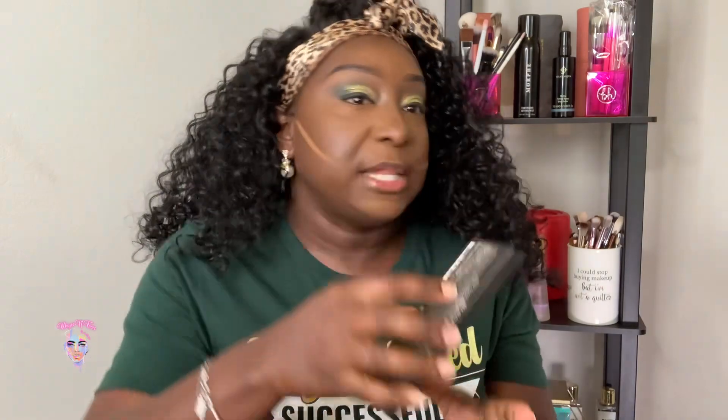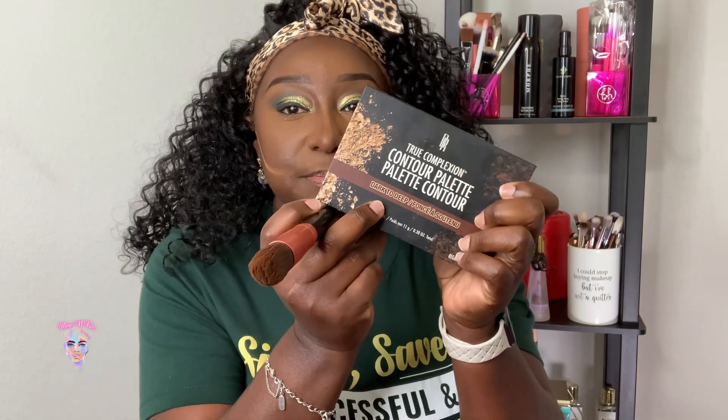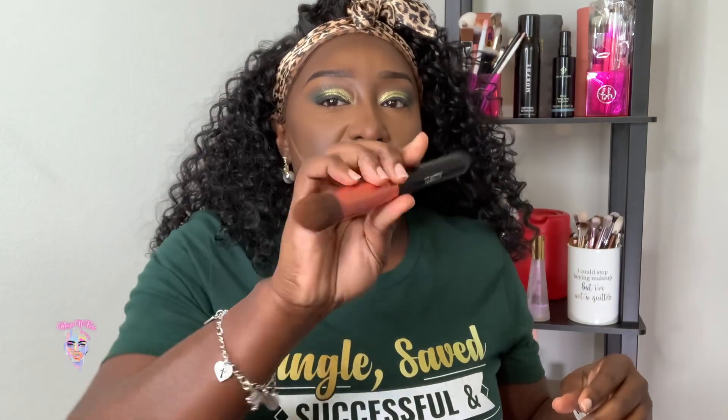I'm going to use my contour palette so I can make my contour a little bit more dark. I'm going to use the same brush I used to blend it out and contour with this darker shade — it's the dark shade in this palette. This brush came from Amazon and I really like it, especially for my contour. It's so precise and good for under-eye setting as well, but I like it for better control over my contour.